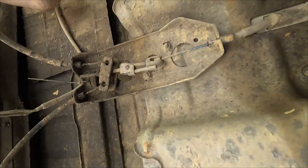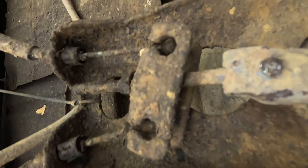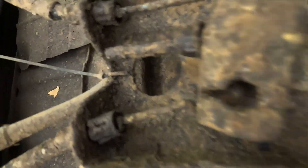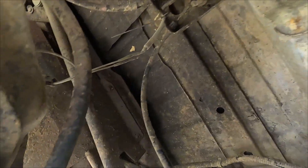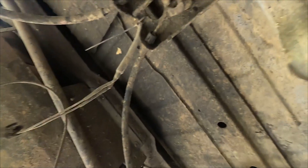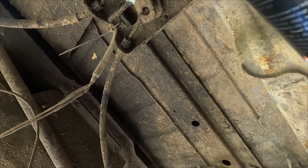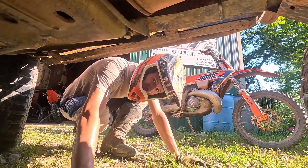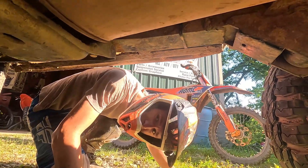There's the old parking brake adjustment and she's froze right there - she's froze. Going to spray it with some penetrant. Why is it always a hassle? We're living in the rust belt, buddy - the rust belt.